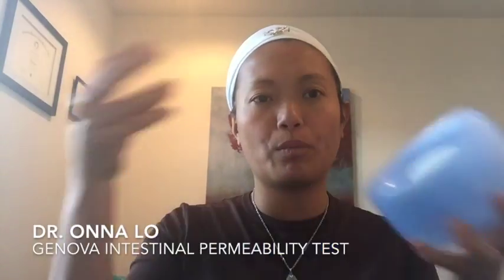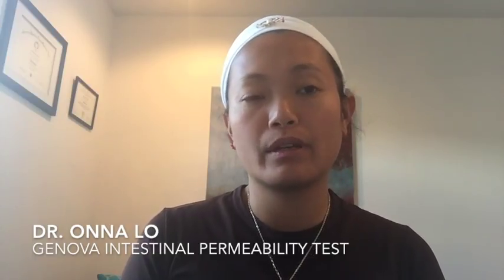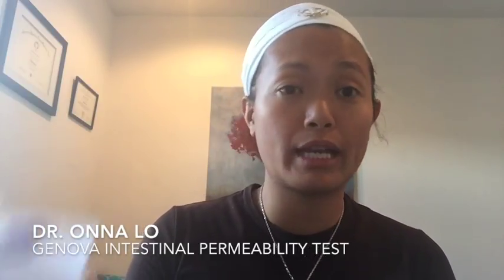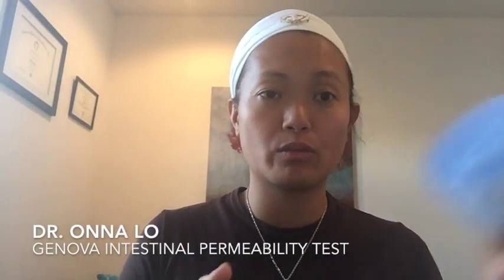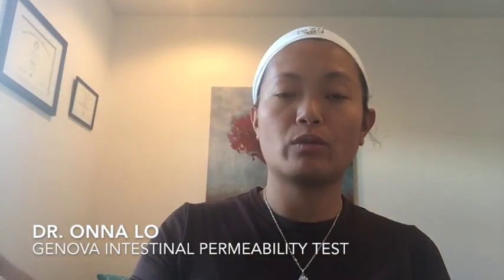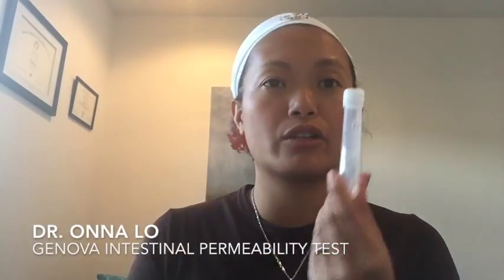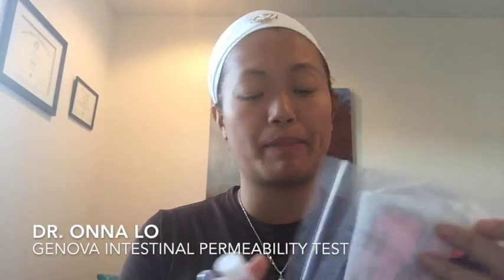The first urine you take, you want to pee into this container. If somehow the night before you had woken up in the middle of the night to pee, I would suggest saving that also and mixing it together. Refrigerate it, then the next morning mix it with your first urine, shake it, and pipette it into this tube, then put it inside this bag.